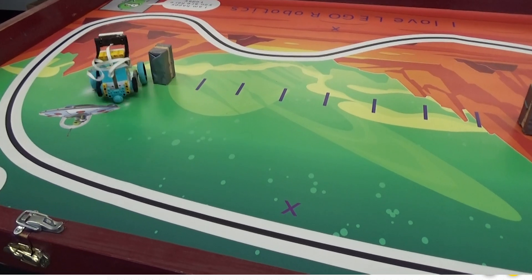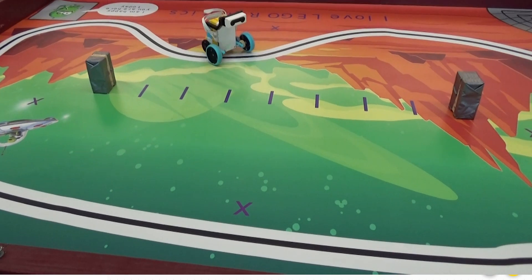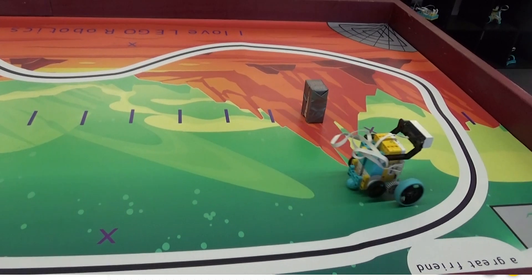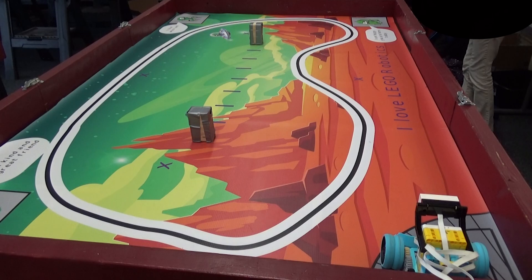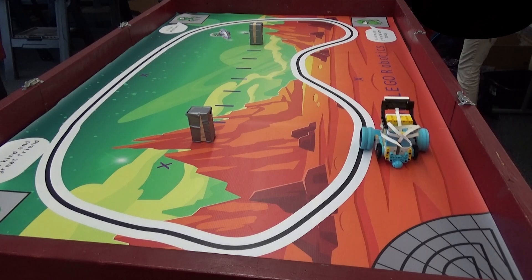First, I have them build just part one of the building instructions — there is a video posted. I give them the same challenge from the previous lesson, which is to run a figure eight around the two blocks. A lot of them are calling it the infinity.